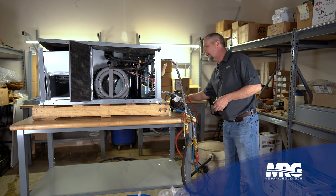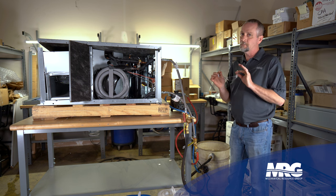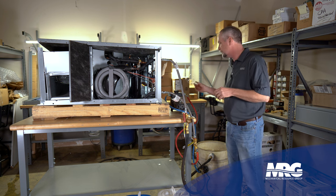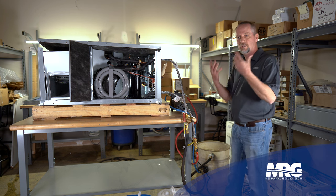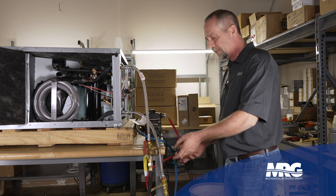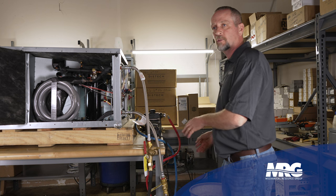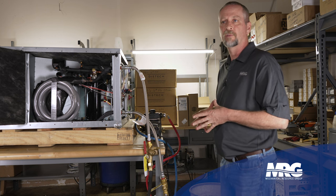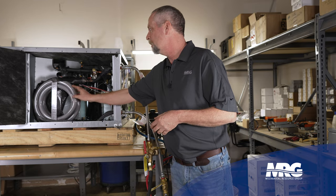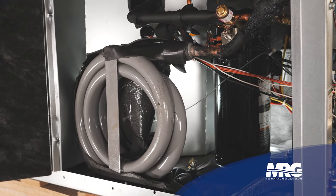You always want to use proper PPE when you're running a chemical across this — maybe as simple as safety glasses, but depending on what you're using and how corrosive it might be, you may need to go to a full face shield and rubber gloves. For this demonstration, I've only got water in the tank; I'm not adding my chemicals to it. But in real use you would not want to do just straight water — you would want to add some sort of chemical that's going to break down whatever scale is built up on the inside of this copper tubing.